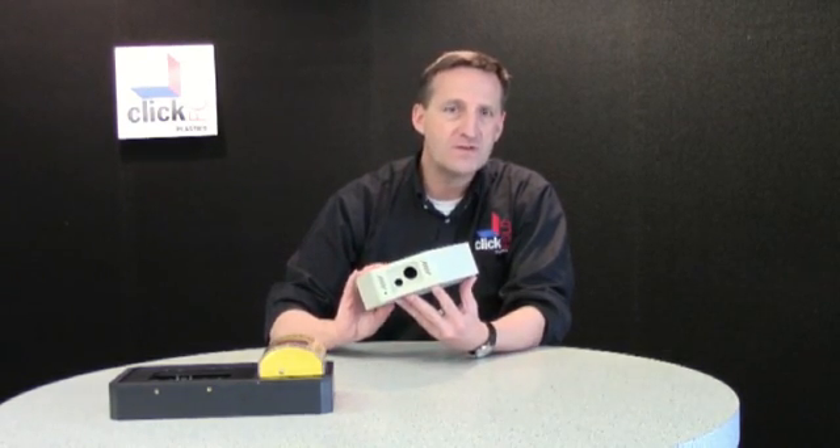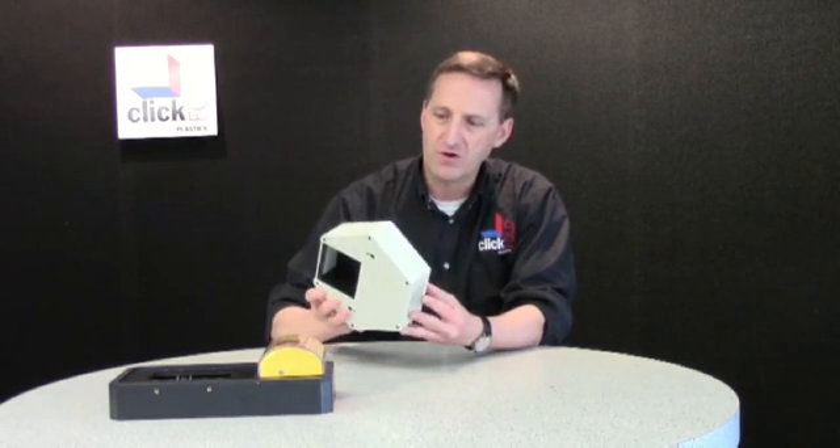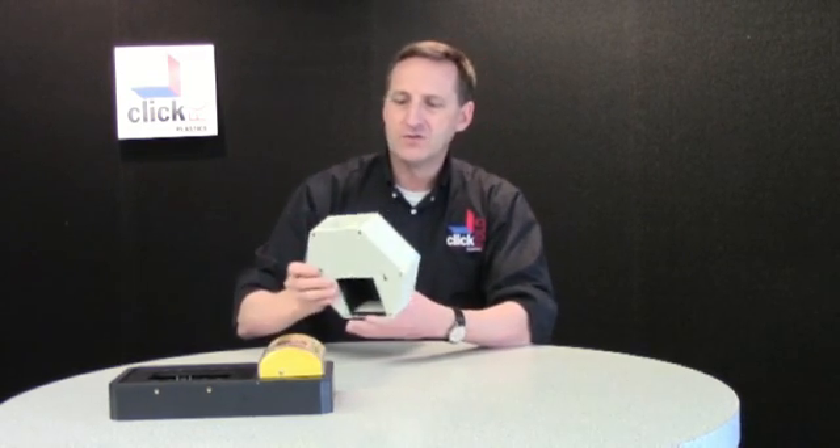We had a customer here who needed 500 of these custom-made camera and microphone housings. It's an interesting part — it is a ceiling mount device. It has a service cover in the back for battery access, and it also has this slanted cavity to allow for correct positioning of the camera and the microphone.